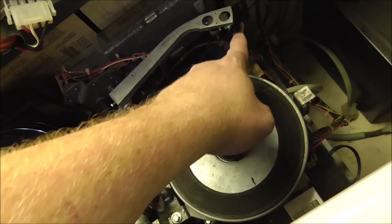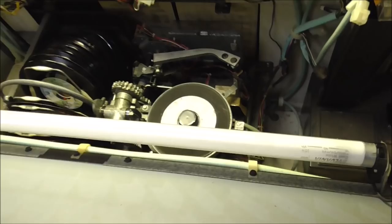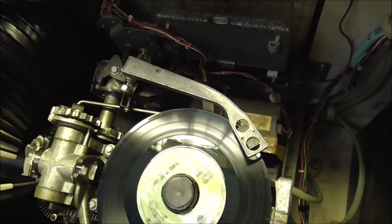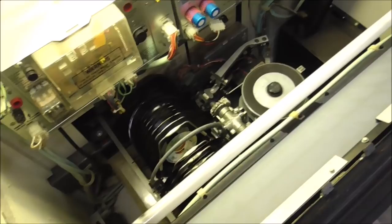There's also a cool little brush that actually moves across the needle to make sure the needle is always clean. Watch the little brush. See it? And when it's done playing, it will do it again.